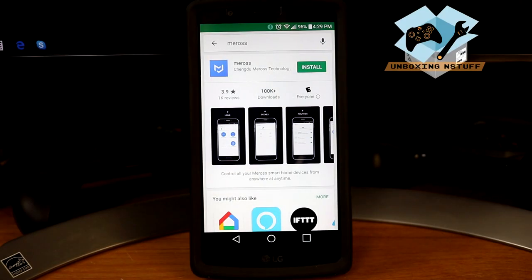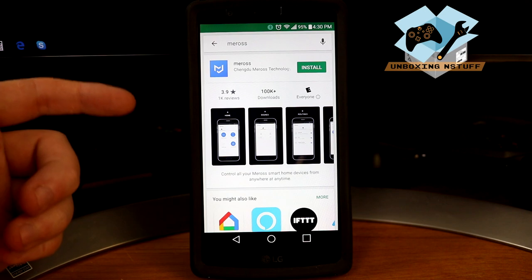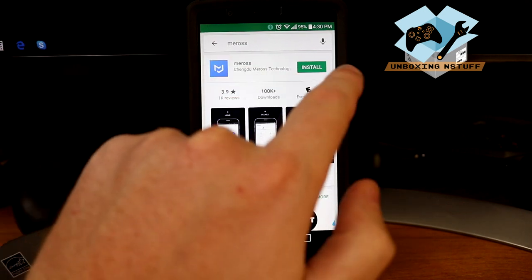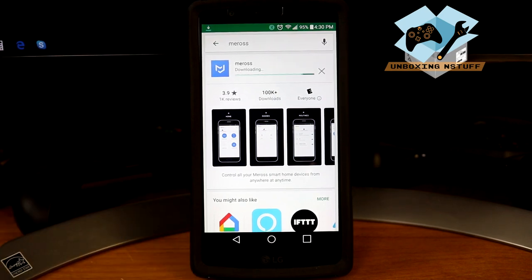Let's take a quick peek at the instruction manual — one piece of paper — and start the process. According to the quick install instructions, the first thing to do is download the Miros app. It's available in the Google Play Store, App Store for Apple, and also on Amazon. You can scan the QR code or just look up Miros, then press install and let it download. Once that's done, we'll move on to phase two.